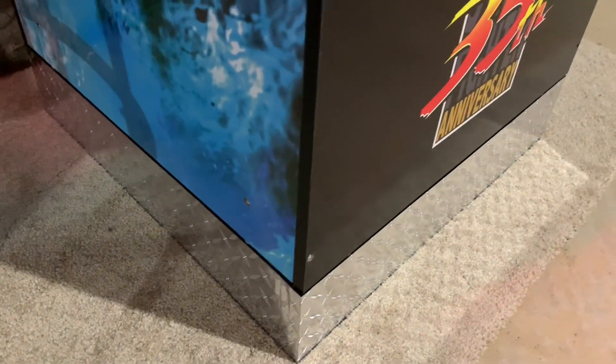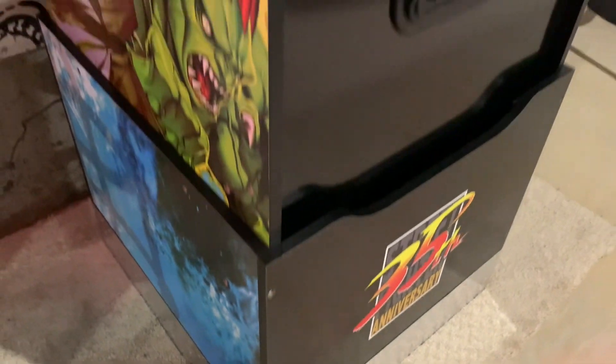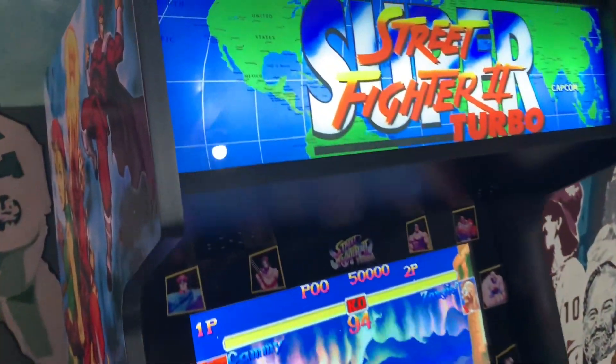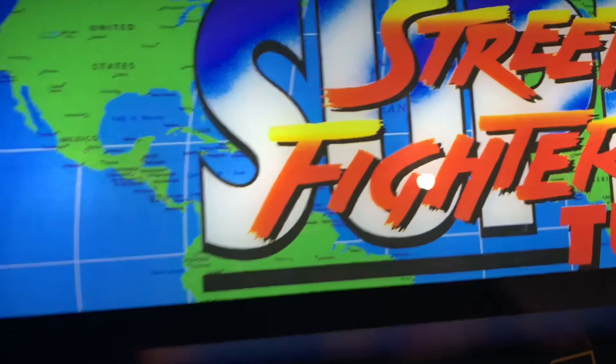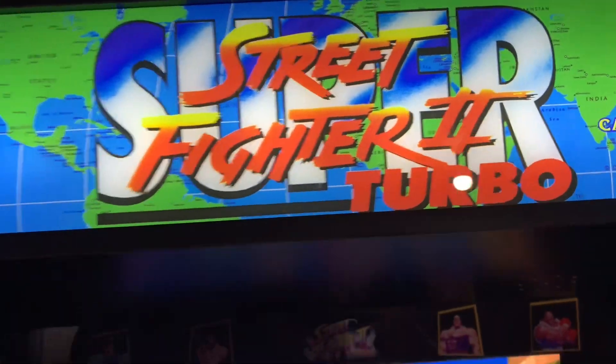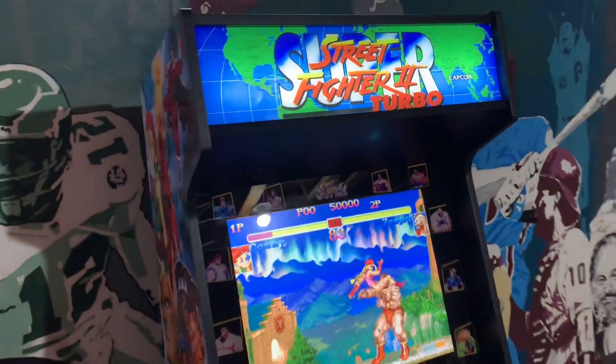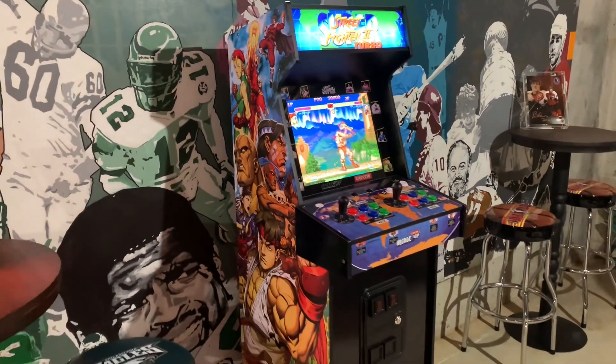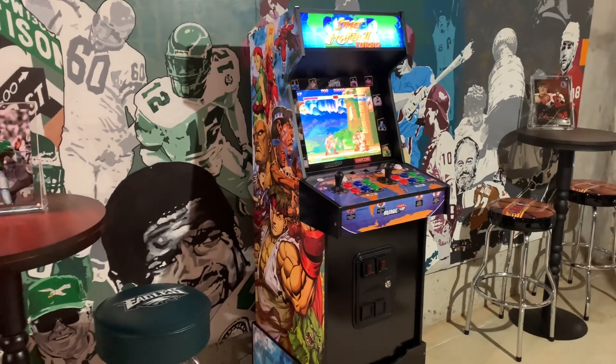I went with the diamond plate silver look on this one — I think it looks pretty good. This raises the cabinet height up to just about 65 inches. I'm about six feet tall, and when I'm playing, the light-up marquee is almost at eye level with this booster. So if you're looking to add height to your home arcades from Arcade1Up, I highly recommend these riser boosters from BuyStuffArcades.com.